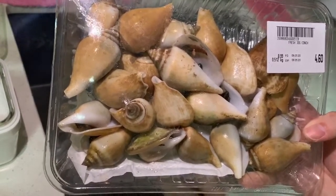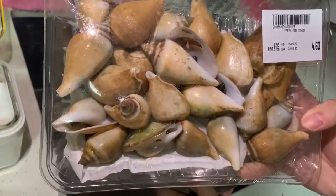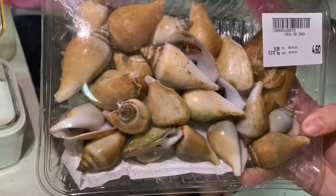Hi guys, welcome to another episode of SG Good Life. Today I'm going to teach you how to make steamed conch, or colloquially we call it kong kong.